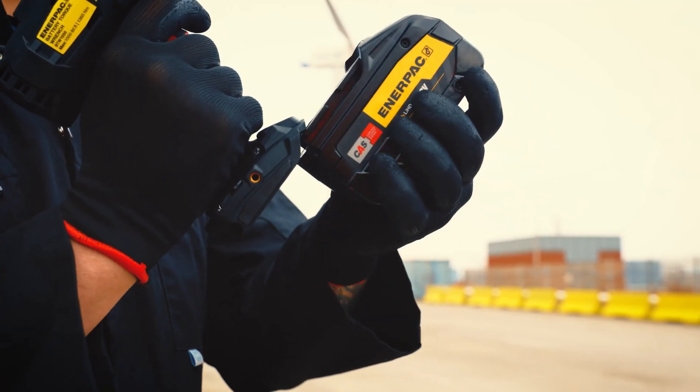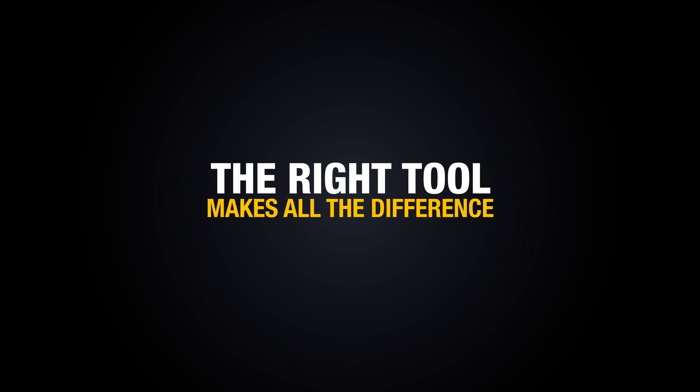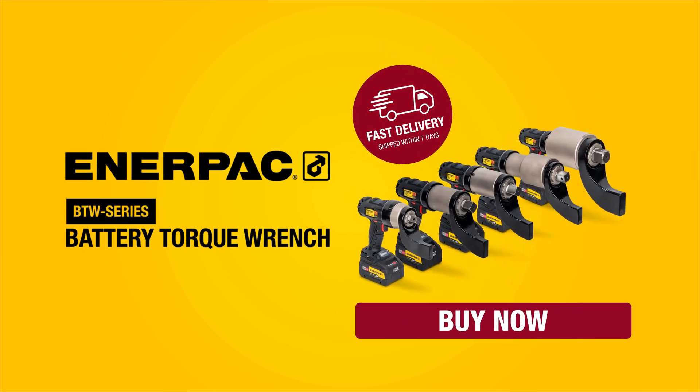Ready. Set. Torque. The new BTW Series Battery Torque Wrench from Enerpac — buy now at Enerpac.com.